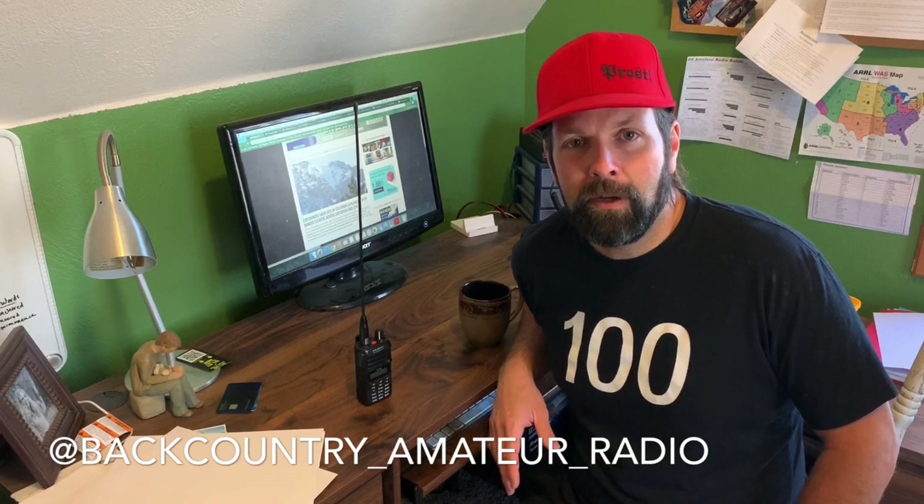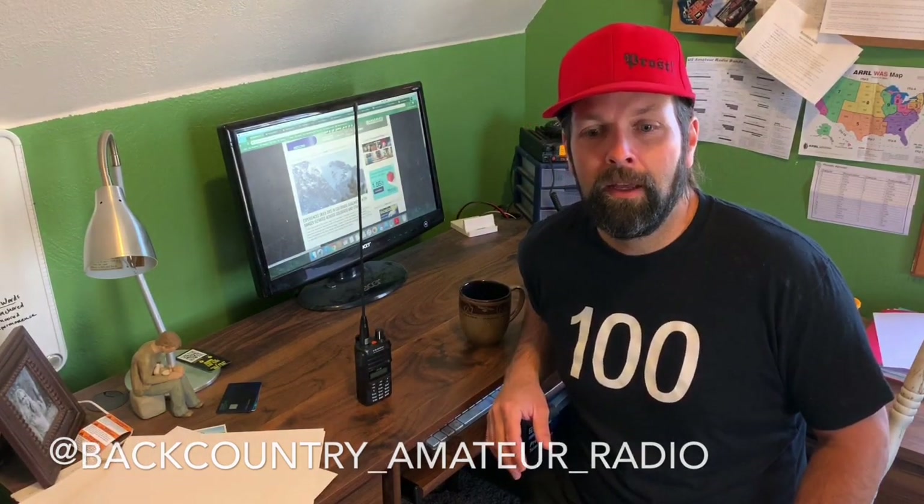Thank you for joining me here at Backcountry Amateur Radio regarding the Yaesu FT25R. It always goes in my backcountry ski bag — there's never a time I don't have it because this is my emergency call-out when I can't use a cell phone. You can't always get anybody using FRS radios, which are great for intra-group communication, but I ski with a lot of people who are not ham radio operators. Please like, share, and leave some comments — I'd love feedback on what I can do better. I want to focus on the content of these videos. Thanks again.